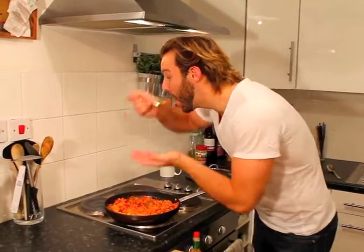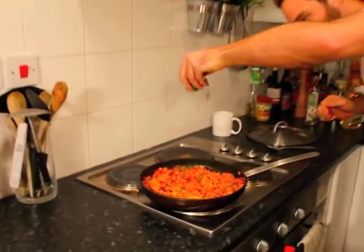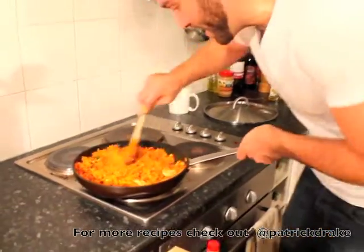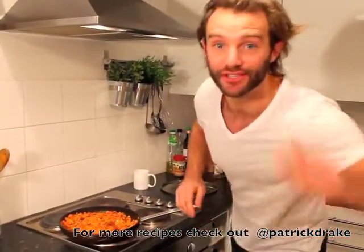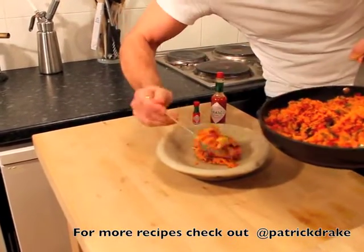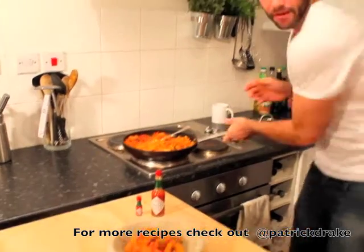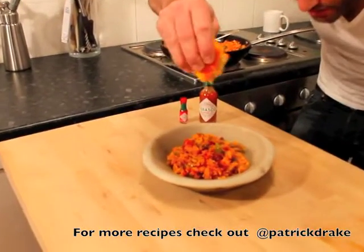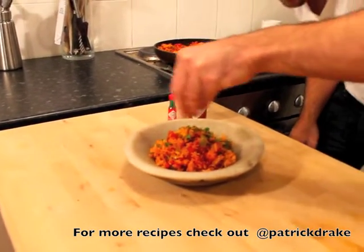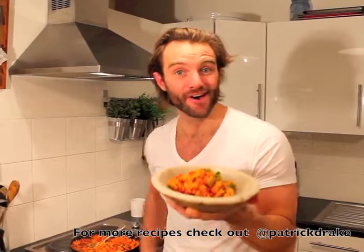Test it for seasoning and add a bit more salt if you need to. Then add in the chopped parsley, give it a good stir to get it all through. Spoon it into a plate — a really good healthy portion — and finish with a little squeeze of orange juice over the top and a sprinkle of parsley. And that is your finished legendary Tabasco Jambalaya. Rock on!